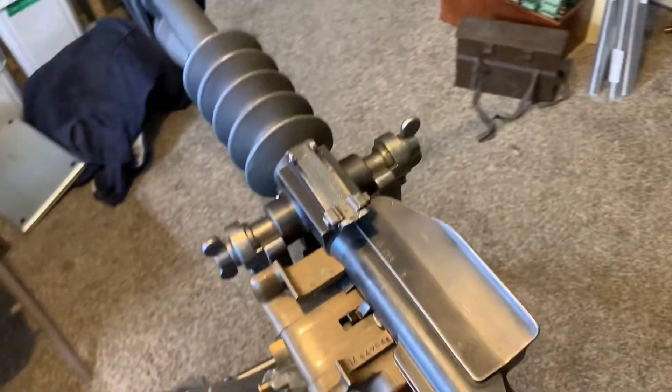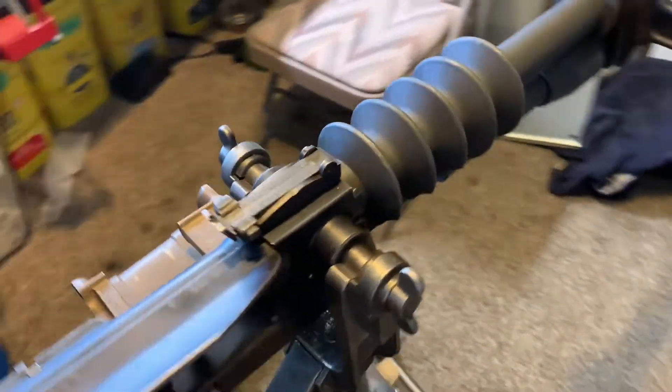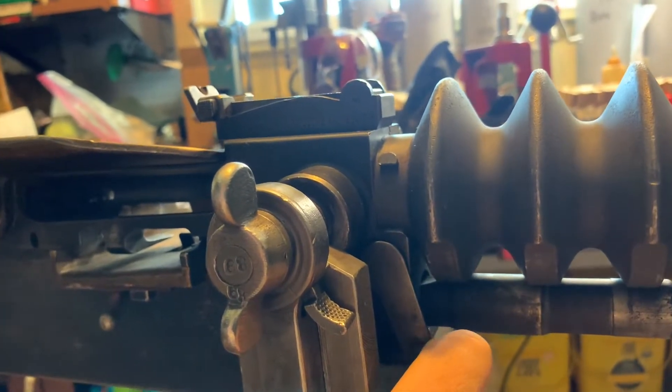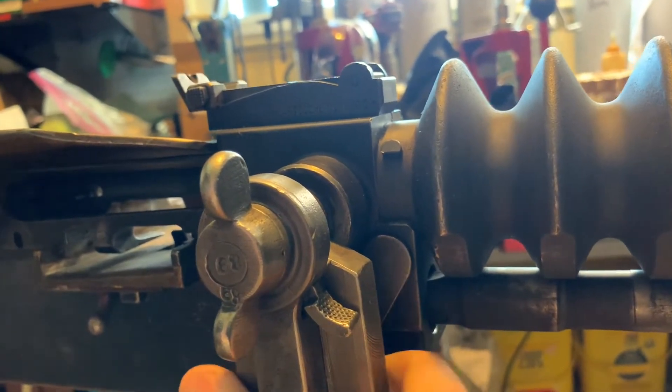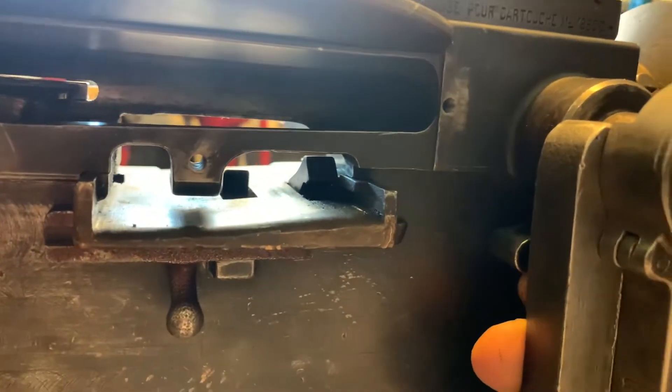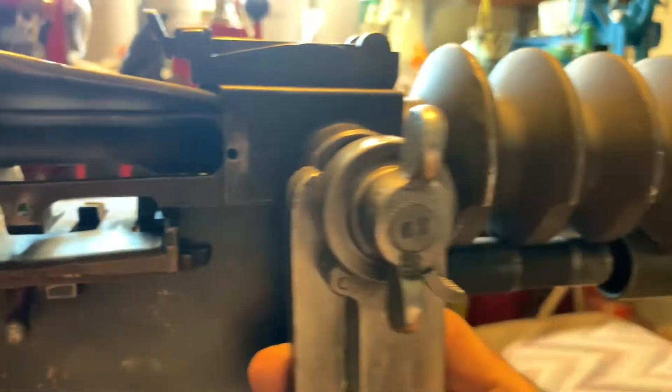Come to the other side. There's a small lever right here — this is your wedge. This is what wedges the barrel in and locks it into place. Push this towards the rear. It goes all the way up until it hits that detent and clicks right on top of it.